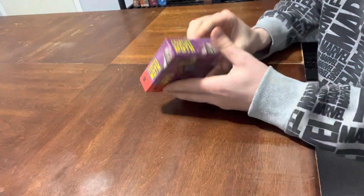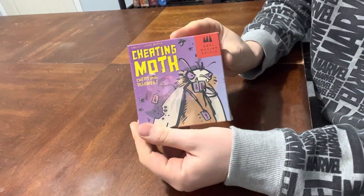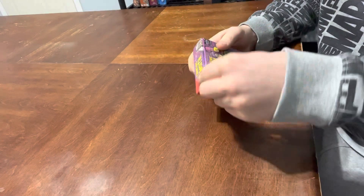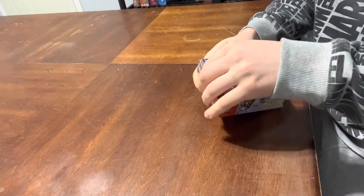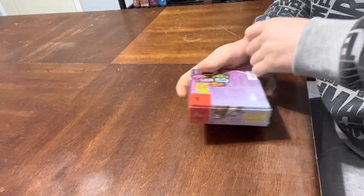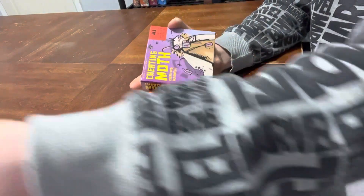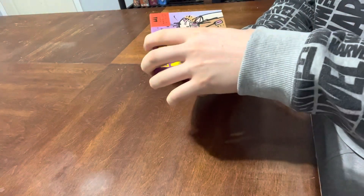Here we go. This is the box right here — it looks very weird — but let me just open this up with whatever little grasp I have. Open it up right here, take the plastic off.